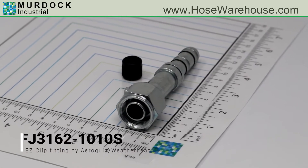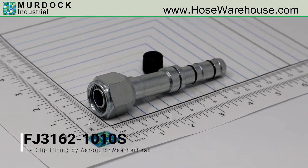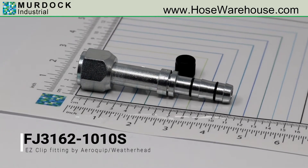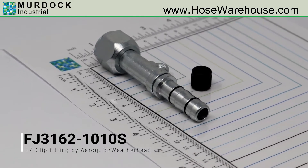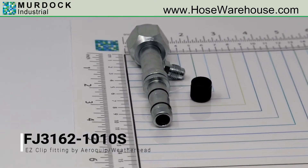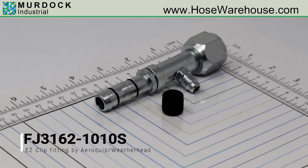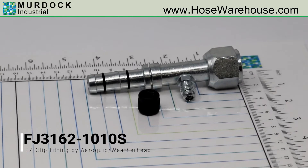This is EZ-Clip Air Conditioning Part Number FJ3162-1010S, which is a straight female O-ring long pilot with switch port 7/16-20. It is for hose size dash 10. The fitting size is dash 10 and has a thread of 7/8-14. For dimensional information, instant pricing, or to order, please visit hosewarehouse.com.